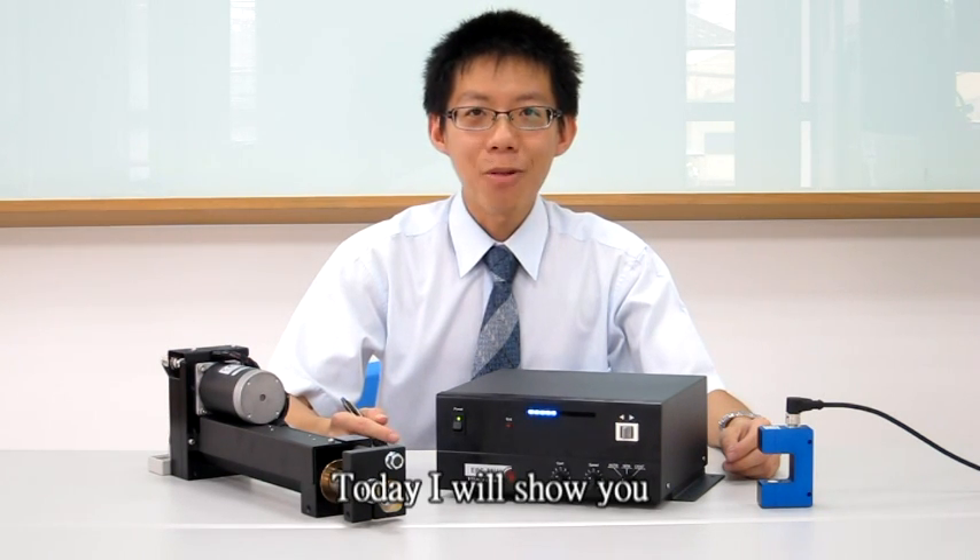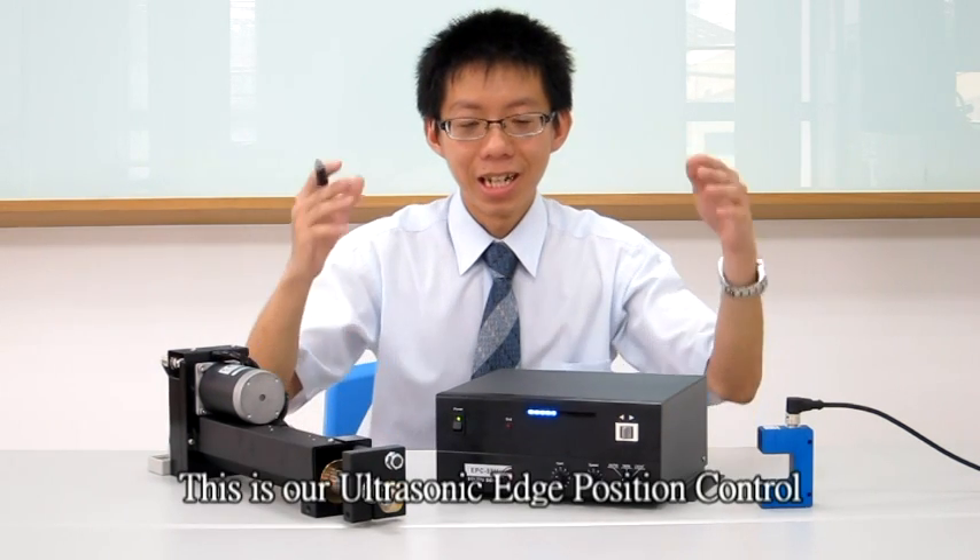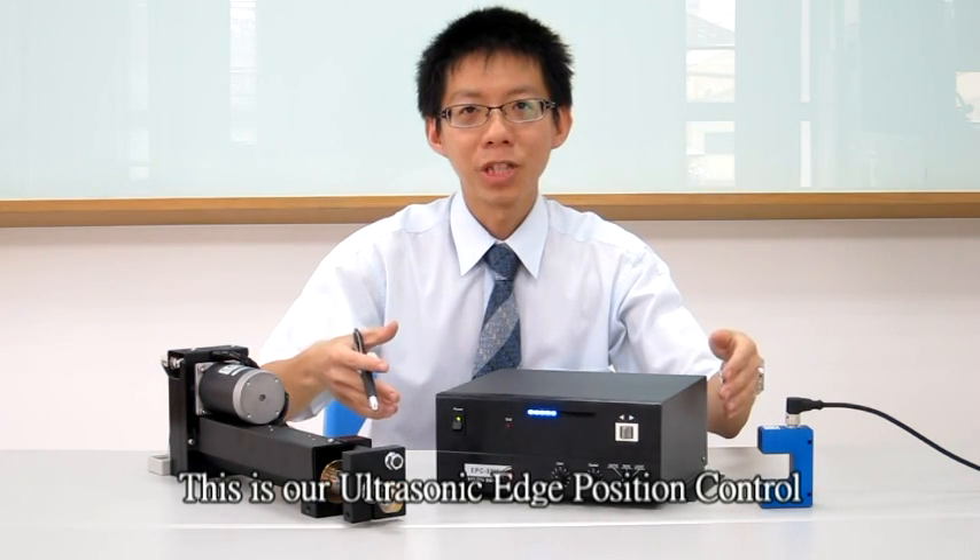Hi, how's it going? I am Michael Lee. Today, I will show you the Togu Denki Wave Guiding System. This is our ultrasonic edge position control.